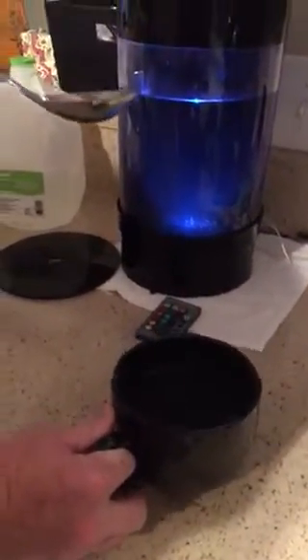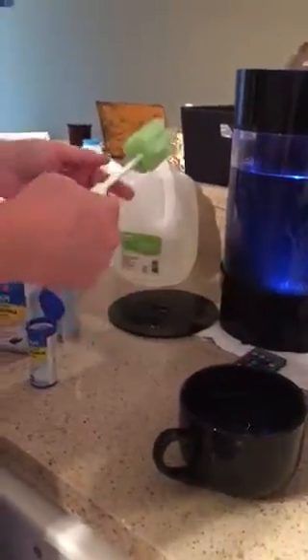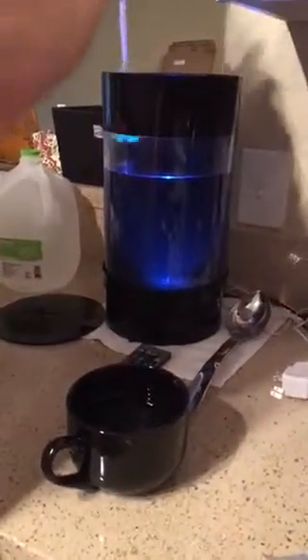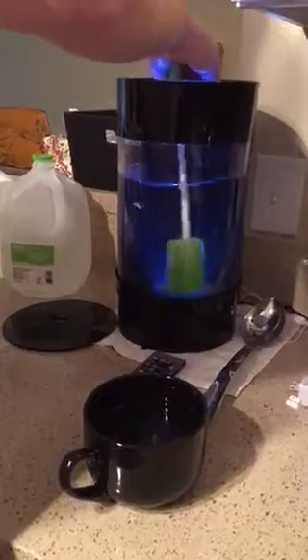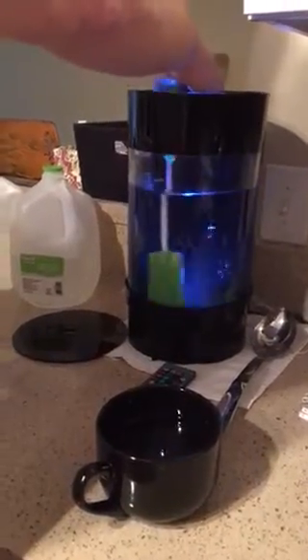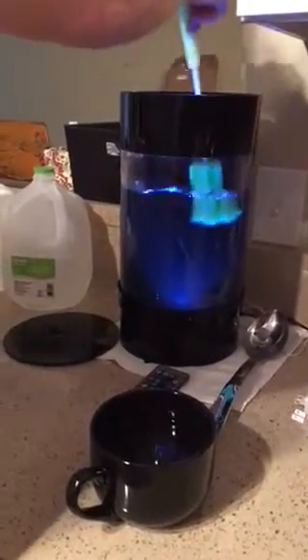And then I start cleaning the tank by wiping it down with this included sponge. Get all the algae off. Siphon as much of the debris as possible. And you just go around the edges to get all the excess algae buildup or any kind of biofilm that may have accumulated over the week.